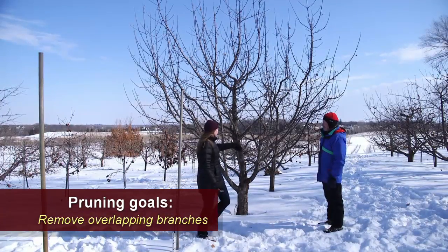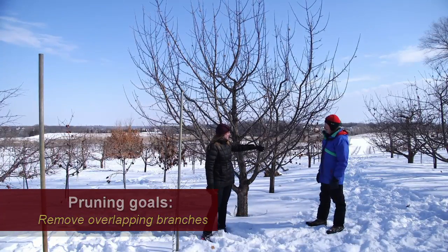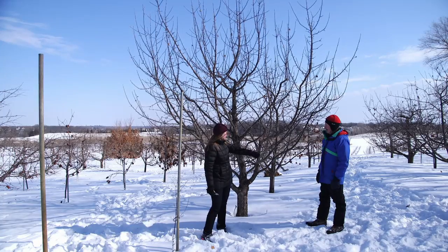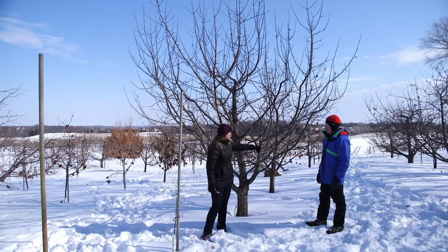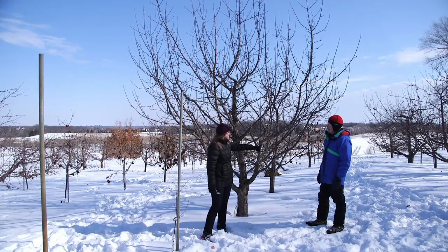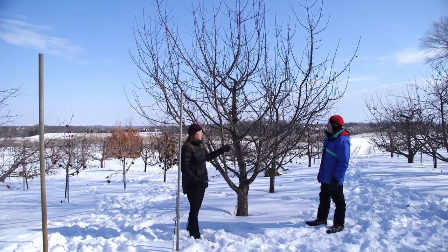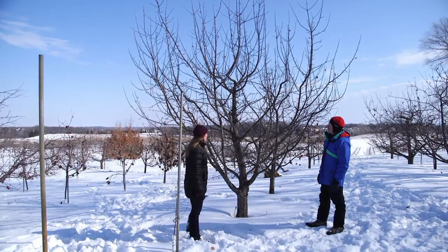Another thing we're going to look at is overlapping branches. Right here, we have two limbs that are rubbing up against each other. One thing that can happen is that can cause some injury and a potential for disease. So we want to prune away overlapping branches and parts of the tree where there's just too many branches in one spot.